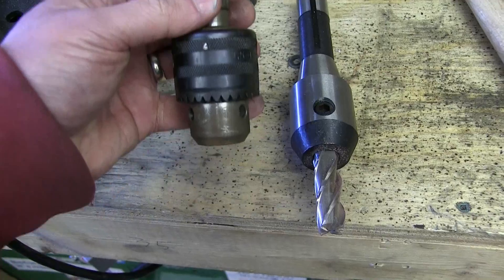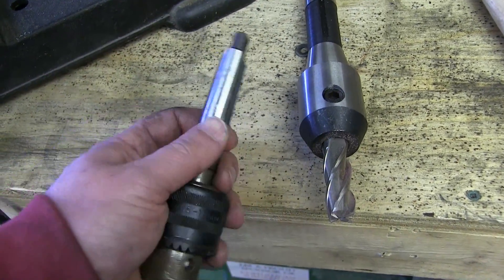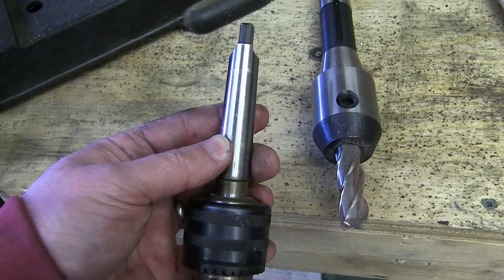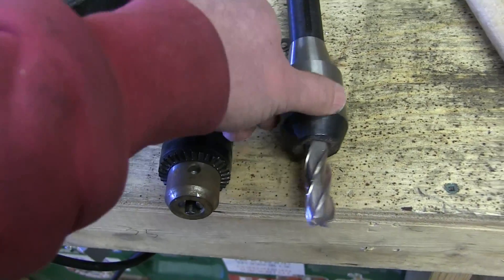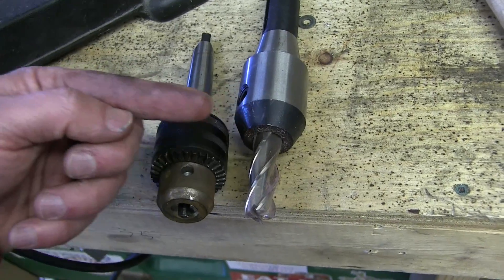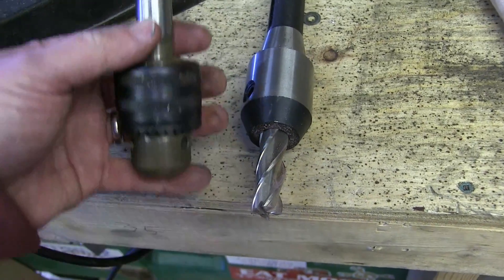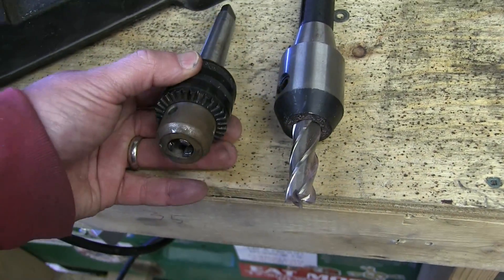Also, because this is a drill press, your feed is always down — you're forcing down. That jams this wedge into the socket, which prevents it from falling out. Occasionally these do fall out, mainly when you've got a wobbling drill bit. So when you have a cutter with radial force — it's actually pushing sidewards on it — it disengages this Morse taper so it falls out. That's why Jacob's chuck and Morse taper are no good for milling.